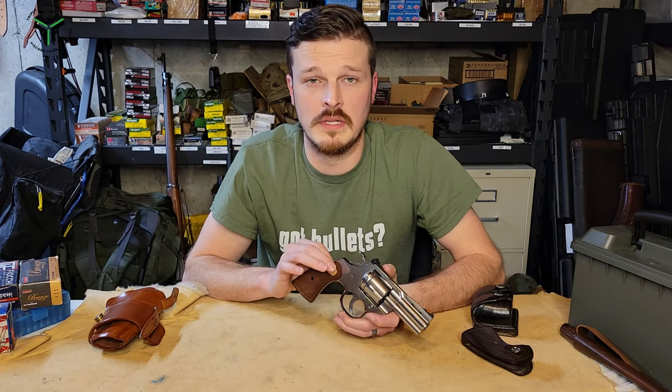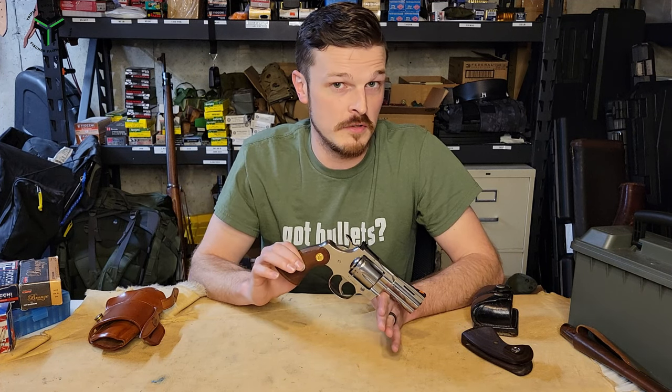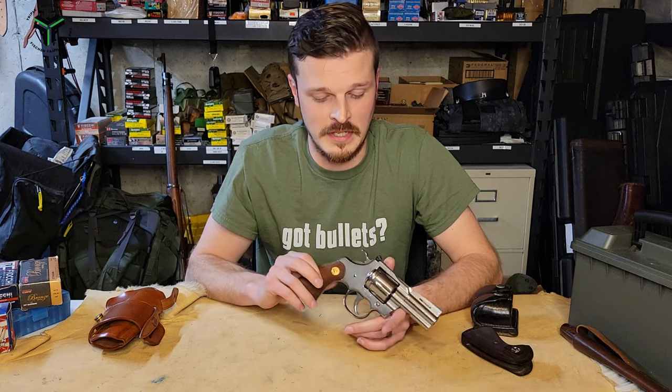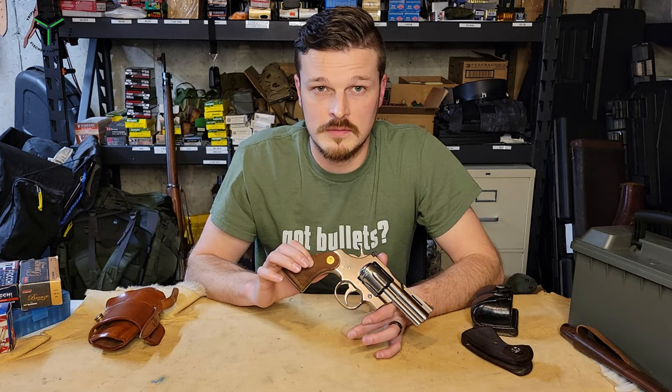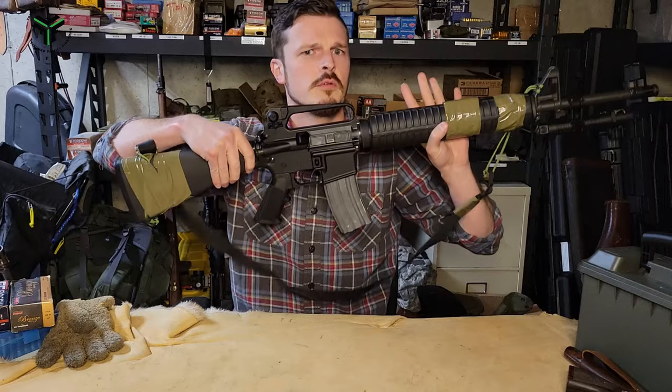Before we get too far, I'd like to take a moment to thank the first ever video sponsor for Triple F Shooting — that would be Aura. Do you know people that probably trained and sided in with something like this, maybe a little more like that?